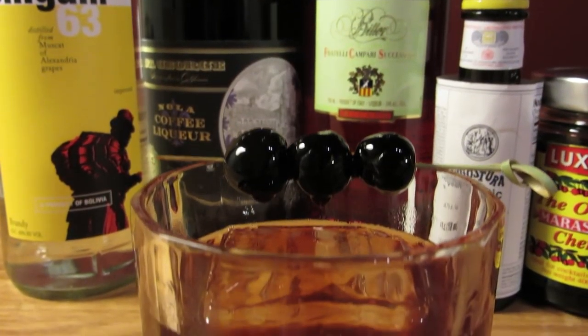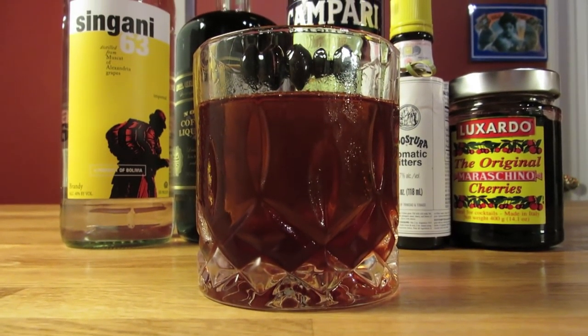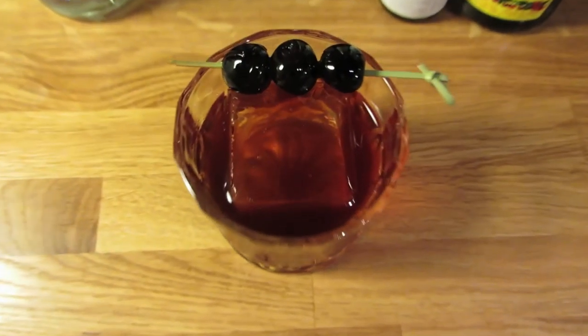This cocktail is sweet and citrusy, earthy and bitter, chocolatey and fruity, all at the same time. So at first you think it's one thing, but in the end it turns out to be another — hence the name.